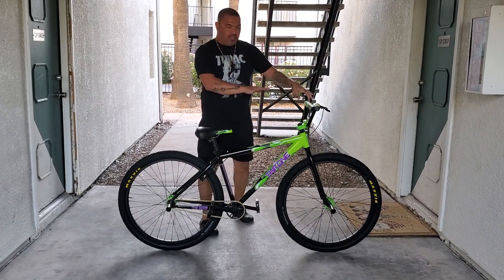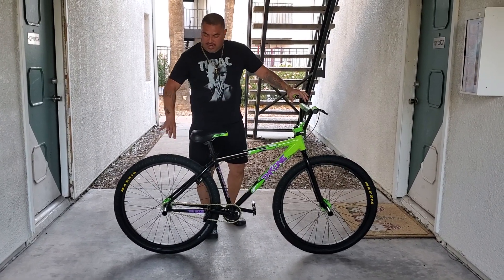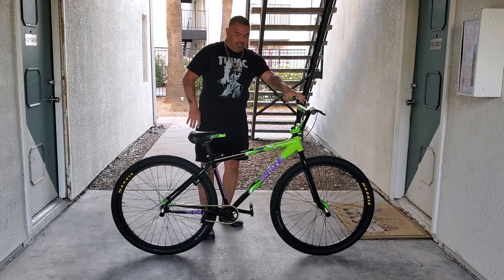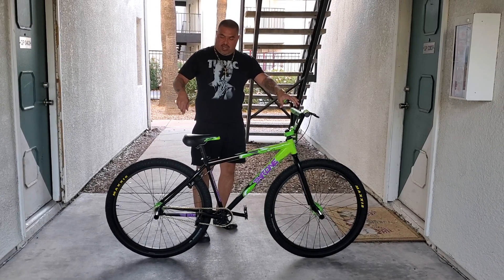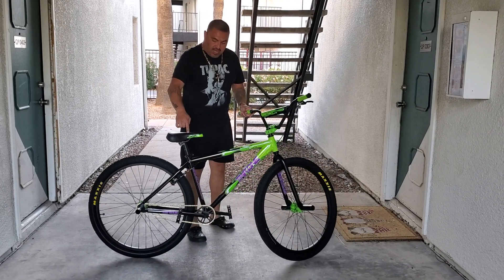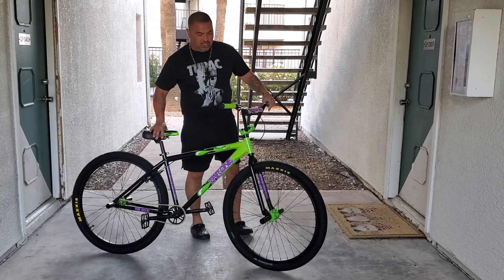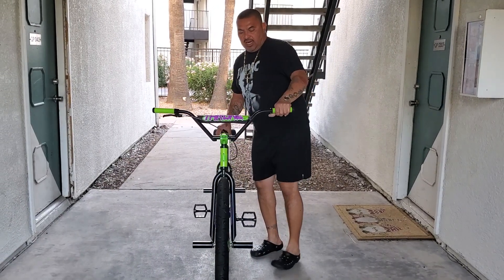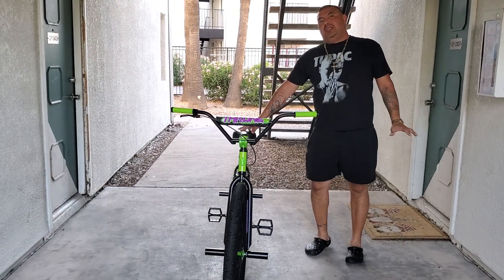I picked this up in Scottsdale today — today is September 3rd, 2023. It's got removable cantilever brake posts, so you can run this bike with no brakes. It's got the flip-flop hub in the back so you can go fixed gear. Right now I have it set up on freewheel.